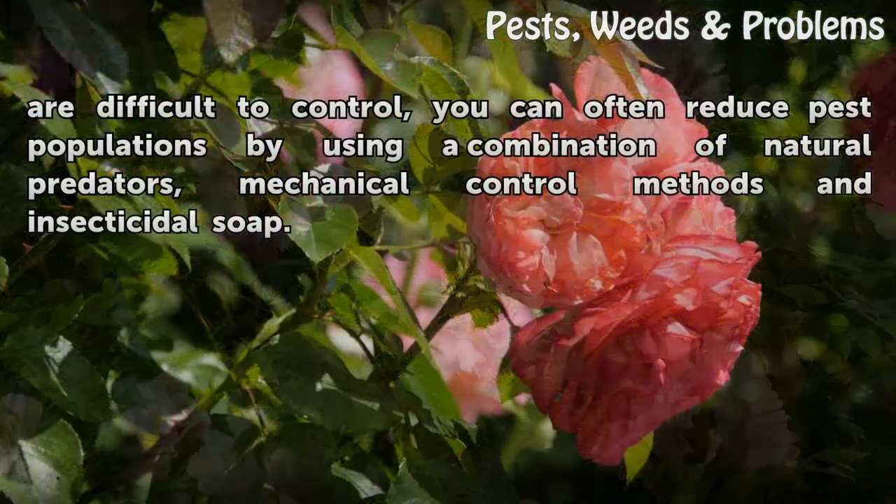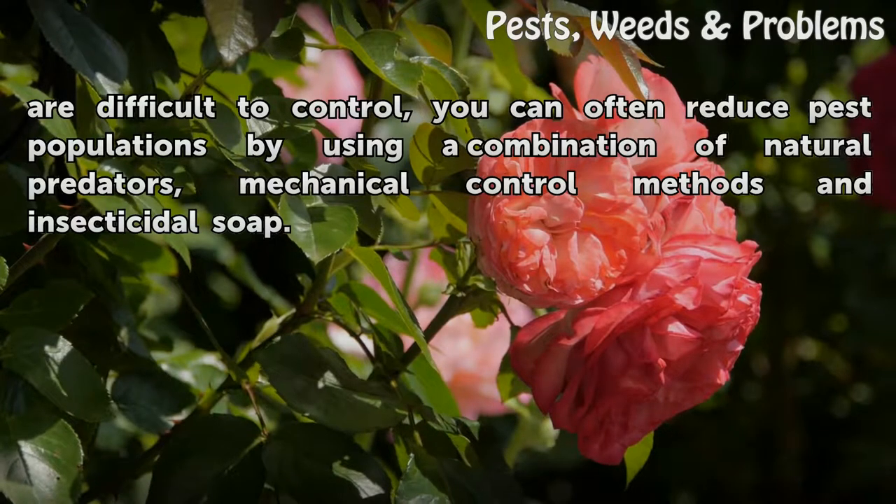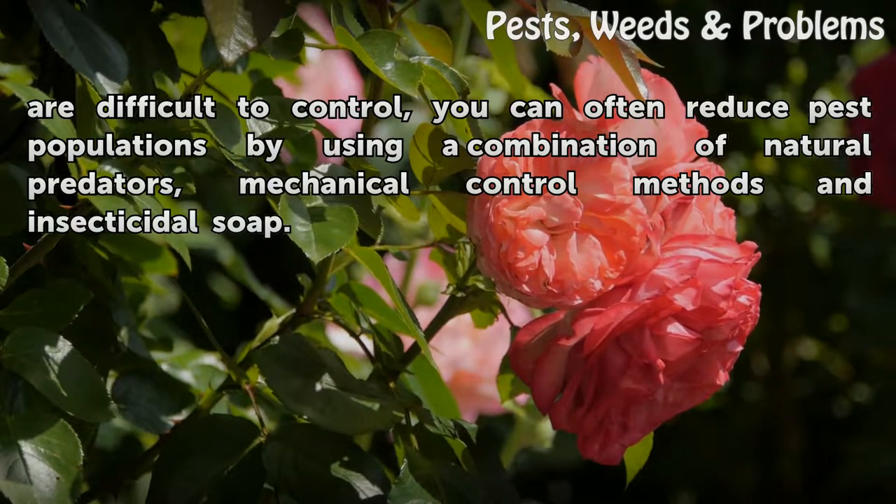Although leaf hoppers are difficult to control, you can often reduce pest populations by using a combination of natural predators, mechanical control methods, and insecticidal soap.